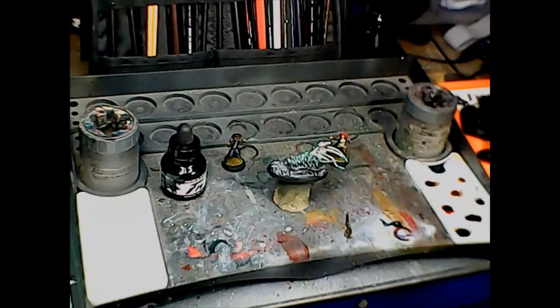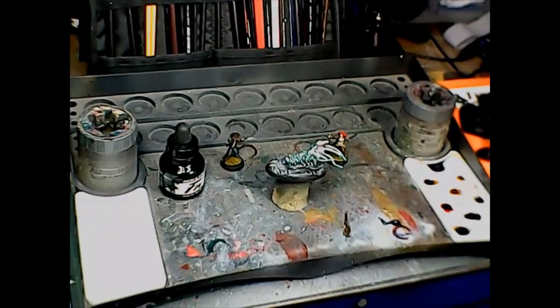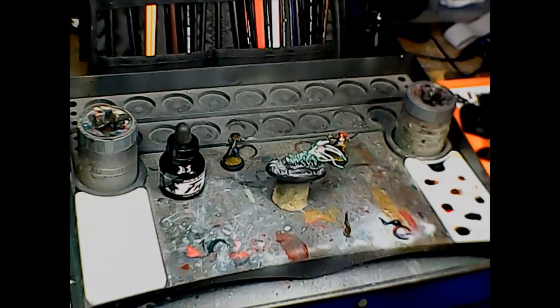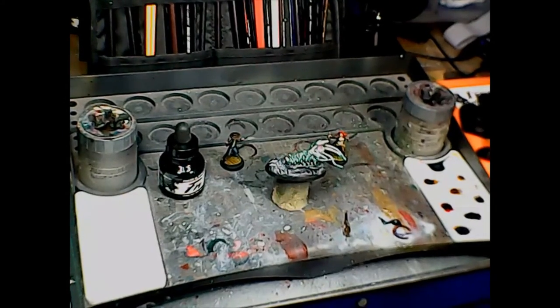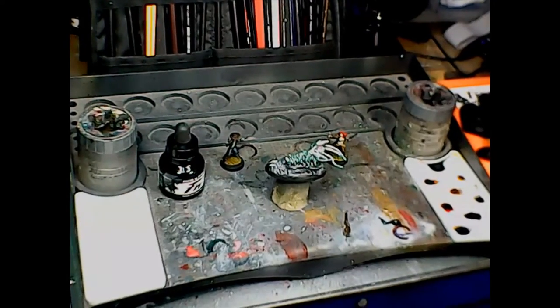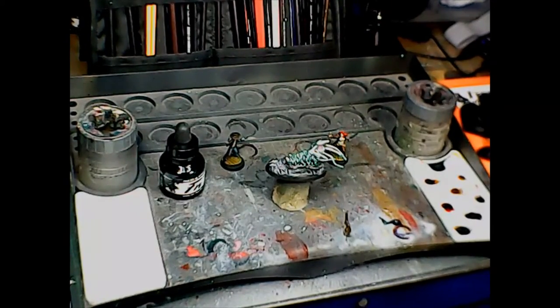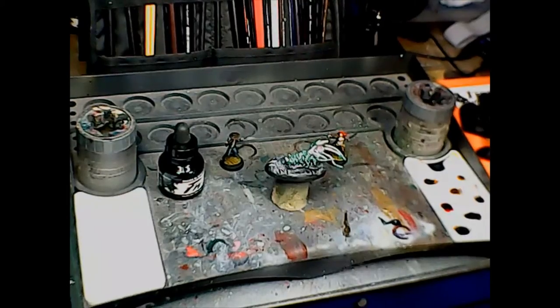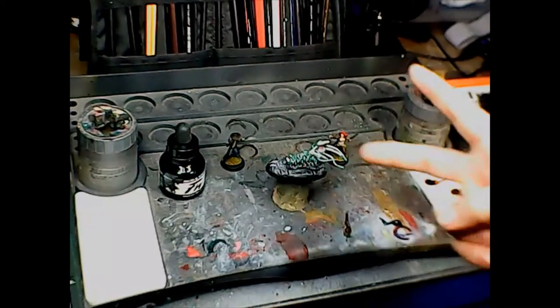Inks, washes, and contrast paints — all that kind of thing is another way to take your miniature painting to another level. So give it a shot and let me know what you think. Comment below with pictures of your own experiments and let me know how it worked out for you. See you later!